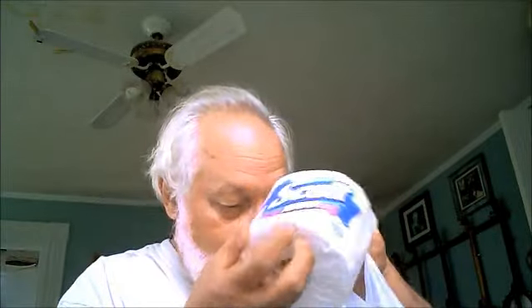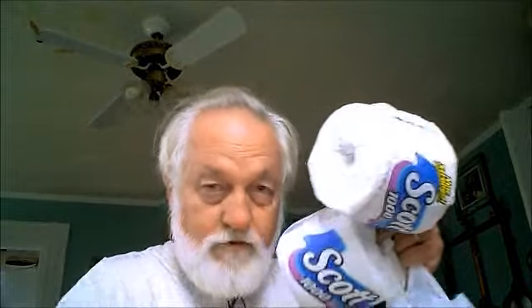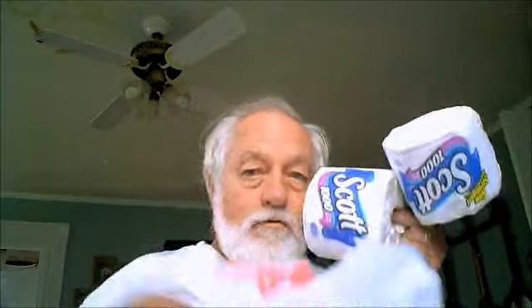I just got back from the grocery store and I bought me four brand new oil filters. Look at there — one, two, three, four.